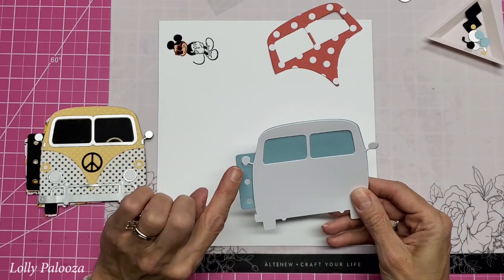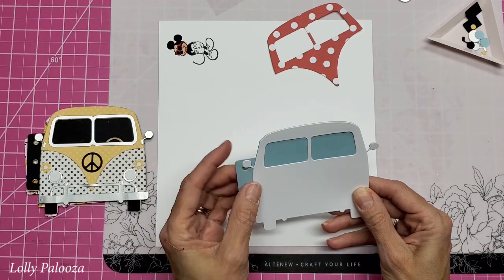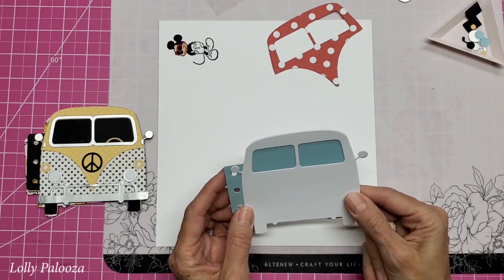My other issue is that this one here is over the hole, and it's not because I have moved it either — it is just over the hole. So in order to fit it, I have to push it up out of the way when I glue it on.